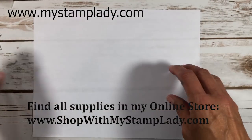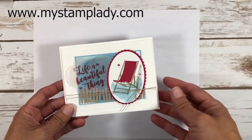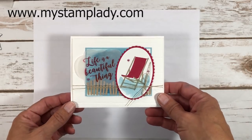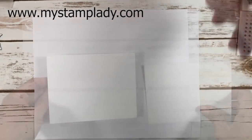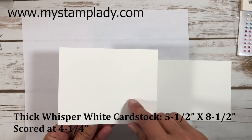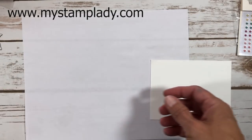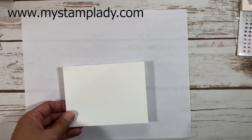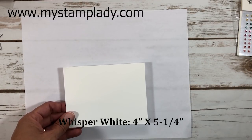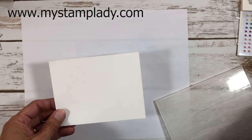This card captures that feeling of summer starting to wind down, which felt fitting. I've already cut my card base — it's five and a half by eight and a half inches, scored at four and one quarter inches. I'll set that aside. I also have a piece of whisper white cardstock that is four inches by five and one quarter inches.